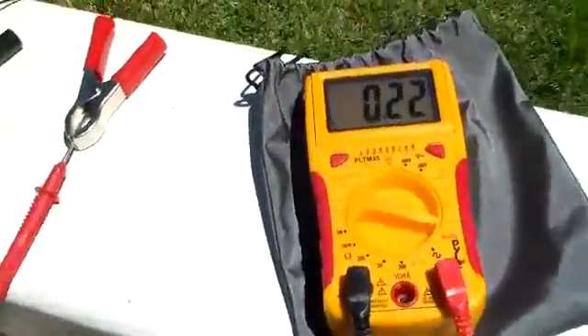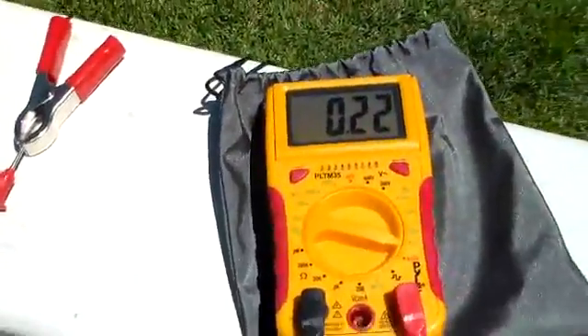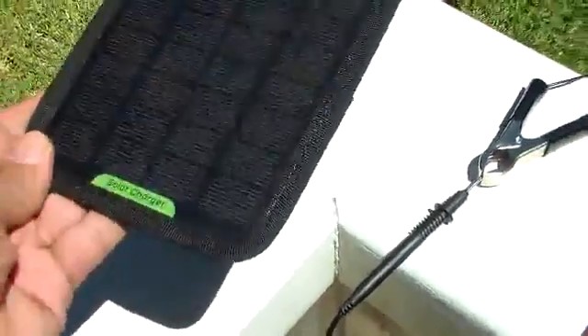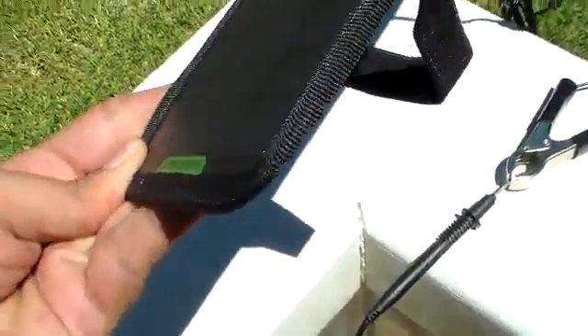There's a little bit of flexibility since they did use a very common barrel gauge. It also has a little suction cup, so you can mount this in your windshield and stick it to your dashboard.